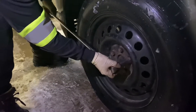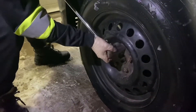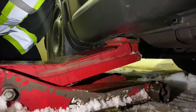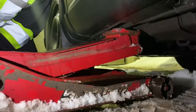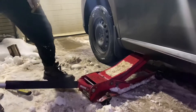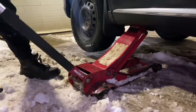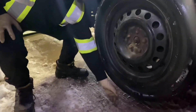Let's begin by cracking the nuts. Next, we're going to want to find a jack point, preferably on the frame of the vehicle — one that is solid and will lift it up with no problem. Go ahead and begin lifting it up. Make sure you have proper ground clearance before removing the nuts.